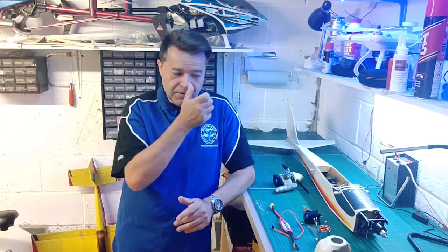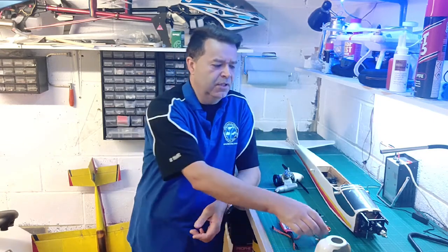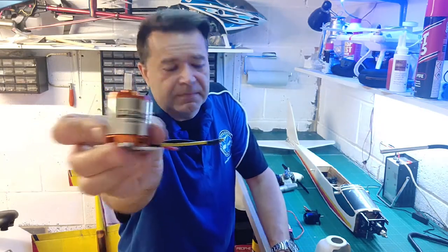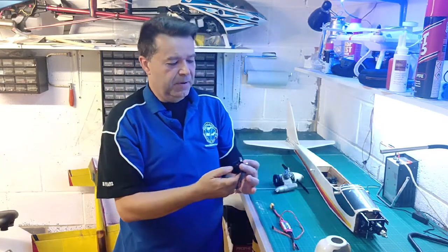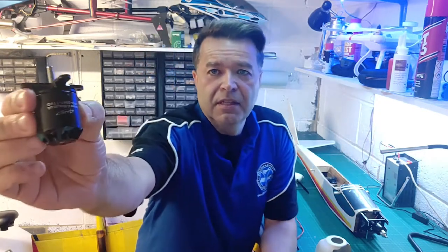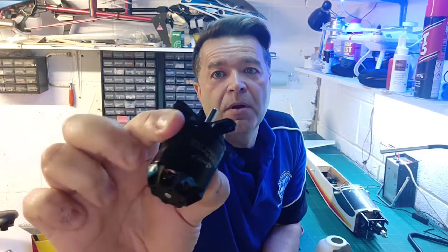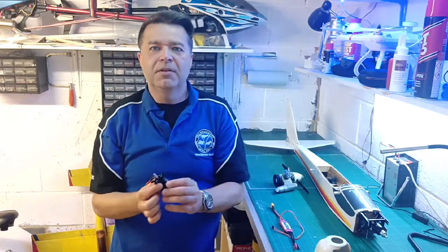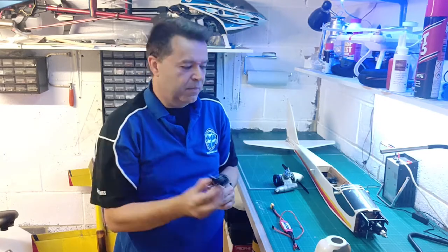That leads on to the next question: what motor do I use to power it with? I had three motors sitting here for months. I've got the Eternity Aero Drive, which is one of these. I've got a slightly smaller 4MAX motor — you'll see the blue weight on the corner of it, which is used to balance the motor. These 4MAX motors are really, really high quality indeed. I've got a few of them — great, reliable motors.